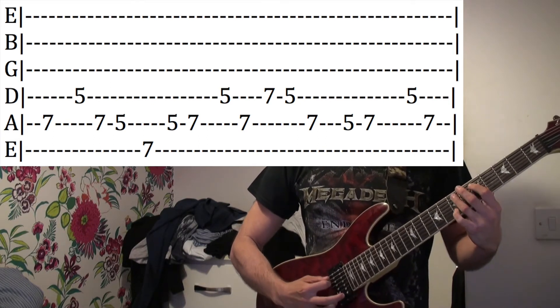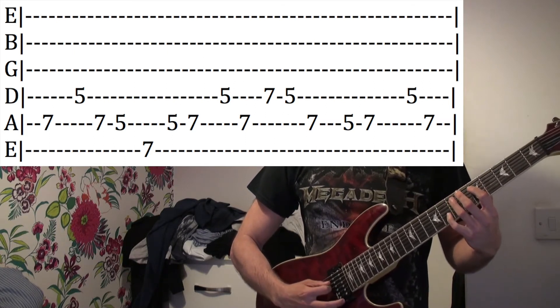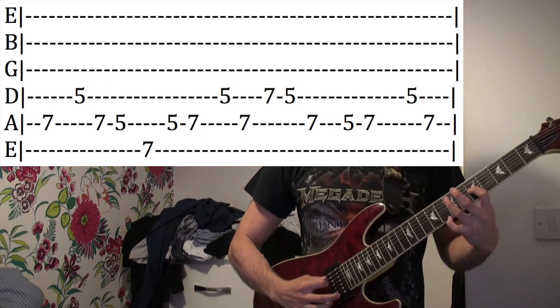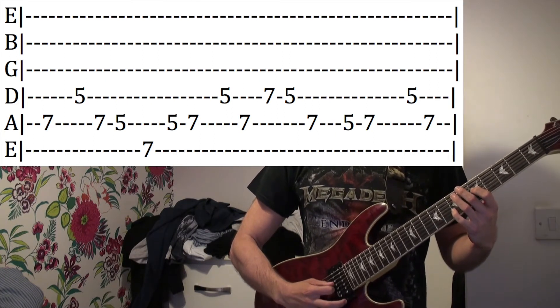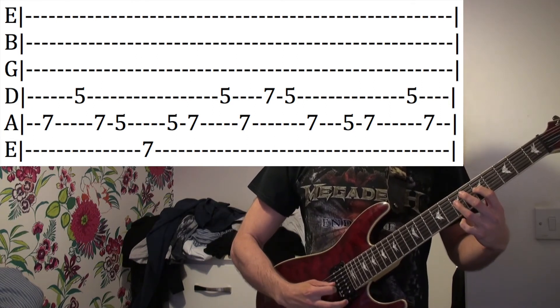And then 7th fret low E, then 5-7 on the A. And then 5th fret on the D, 7th fret on the A, 7-5 on the D.